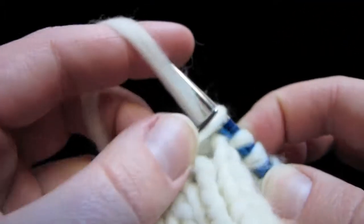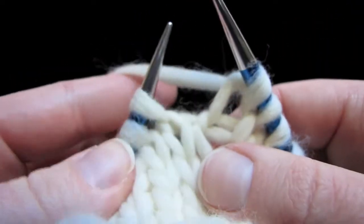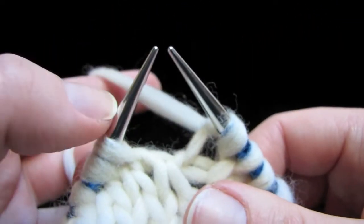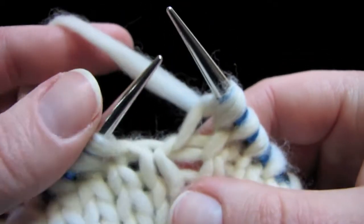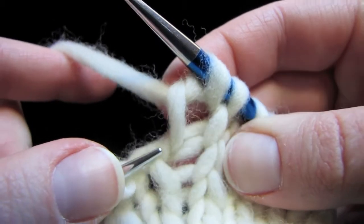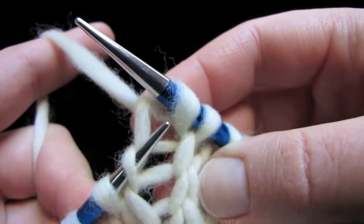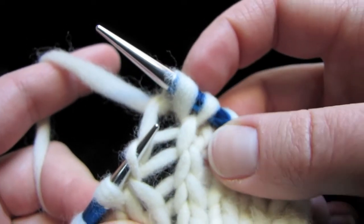Go ahead and knit that next stitch and we're going to do a right lifted increase, or an RLI. It helps to have a sharp taper on your knitting needles to do this for sure. So take your left needle tip and insert it into the stitch two stitches below, into this left loop right here, into the stitch two stitches below the one on your needle that you just did.